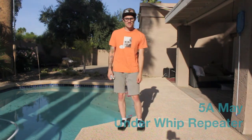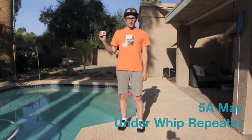What's up guys? I'm Tyler Severance for YoYoExpert and YoYoNews.com, and this is the 5A Underwhip Repeater.